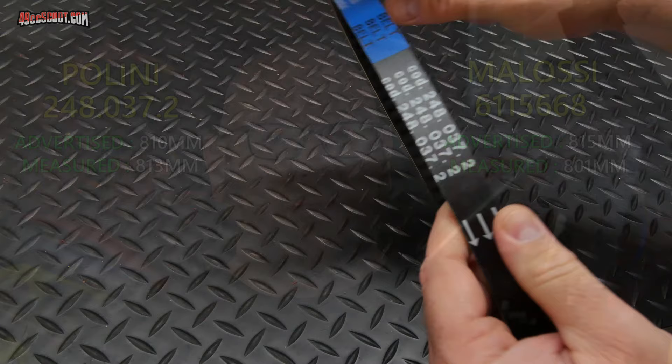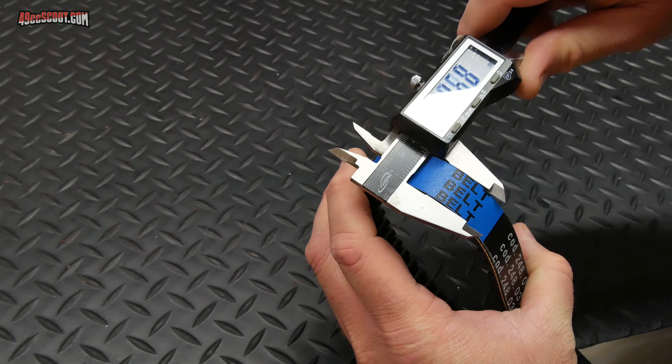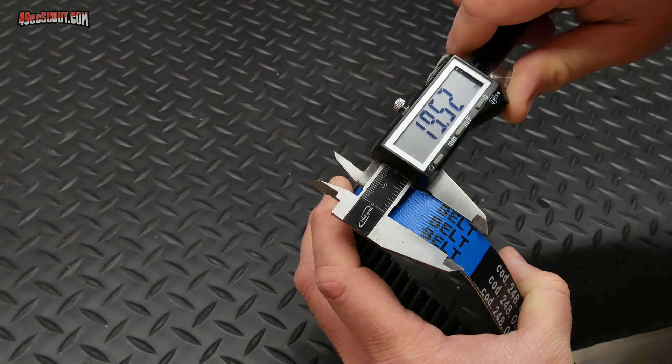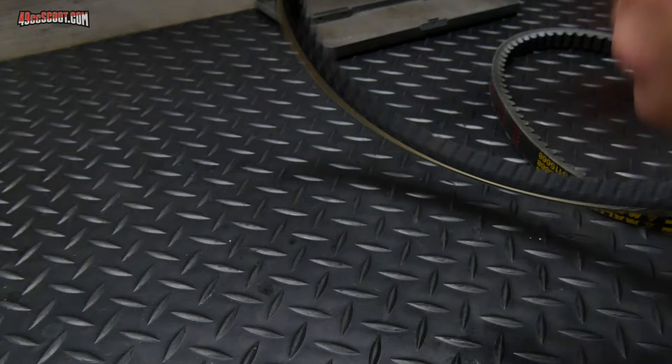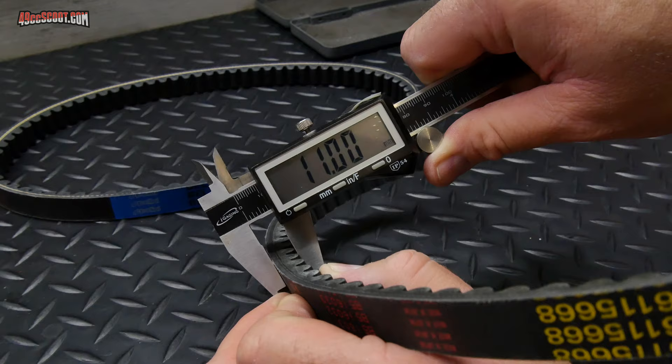I also measured the width of each belt. The Molossi belt came out to about 18.8 to 18.9mm against a 19mm spec, while the Polini belt came in very close to its advertised 19.5mm width. The Polini belt is roughly 1mm thinner at about 10mm versus 11mm for the Molossi, which could help it ride closer to the center of the front pulley for a better takeoff ratio.